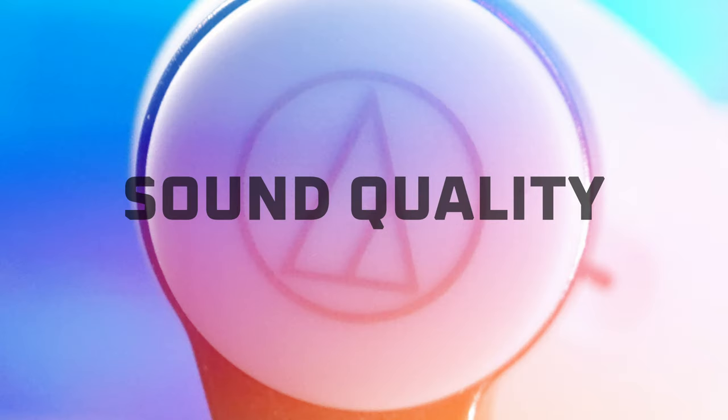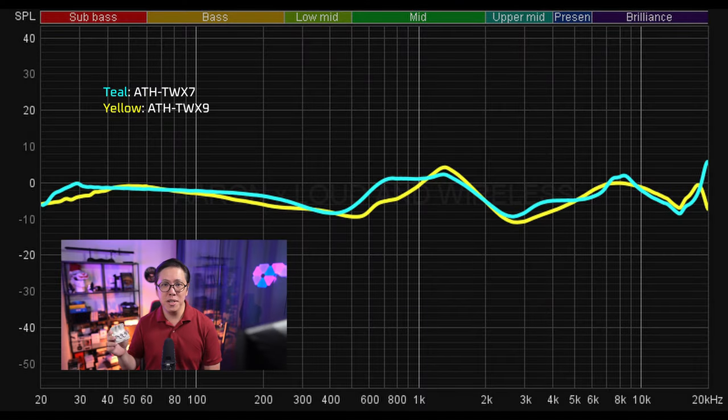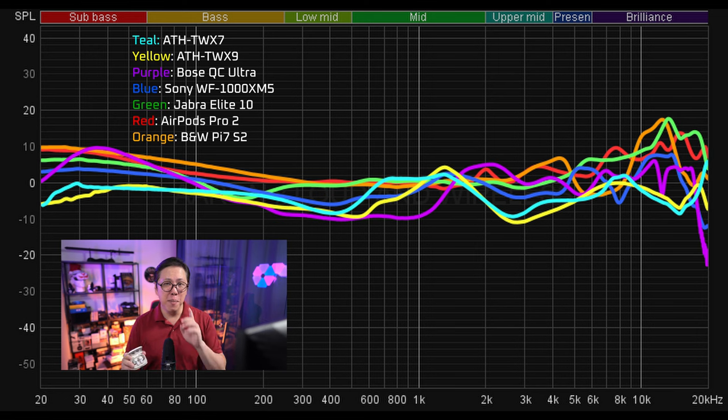In terms of sound, frequency sweeps show that the X7 generally follows the same tuning pattern as the X9, except in the mid-range where the X7 is heavier, save for the 1.3kHz region where the X9 has a bit more gain with a tighter Q-factor. This means that on the X9, vocals are going to sound sharper and crisper. Comparing both earbuds to the most popular earbuds on the market, they're going to sound more flat and laid back in the bass and high frequencies. So to some people used to a more exciting sound, both the X9 and especially the X7 are going to sound dead. Listen to the samples and let me know if that's what you think.